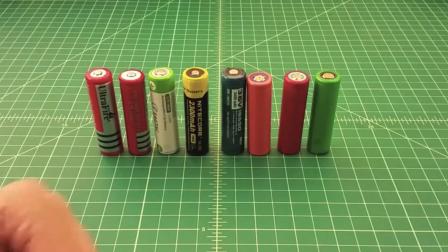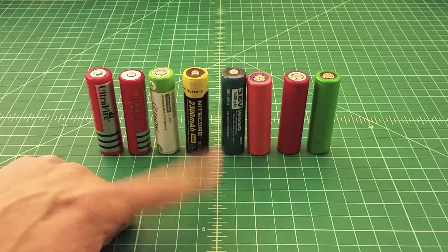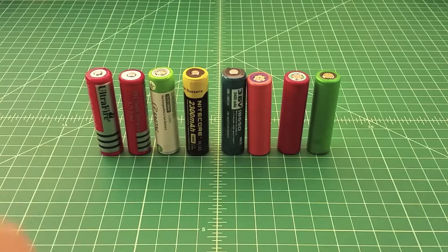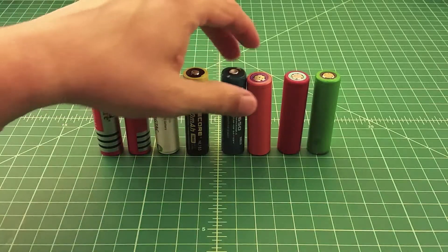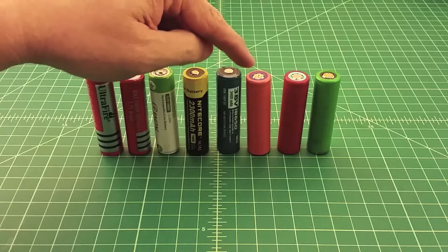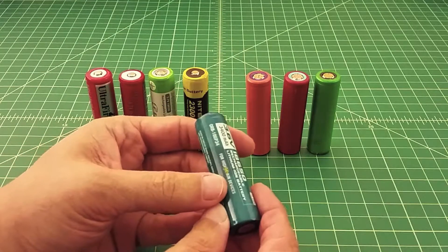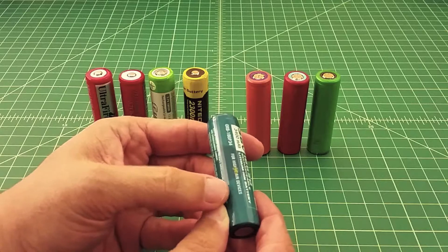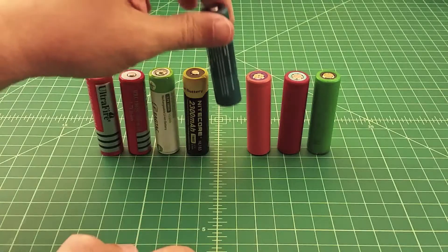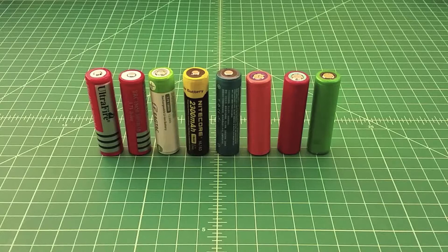When you talk about an 18650, part of the designation is that it's 18mm across and 65mm tall. When you start to do things like put integrated circuit protection on an 18650, it becomes a little bit bigger — a little bit longer and a little bit wider, because it has a connector that runs from the bottom of the battery to the top. So they get a little bit bigger; they're really more like a 1967, something like that.